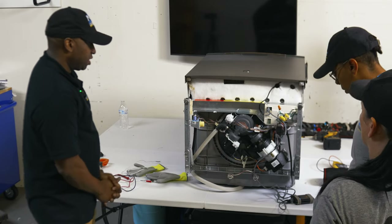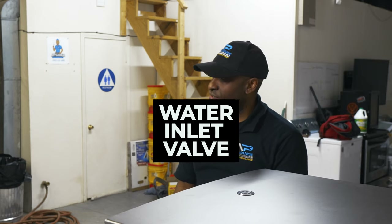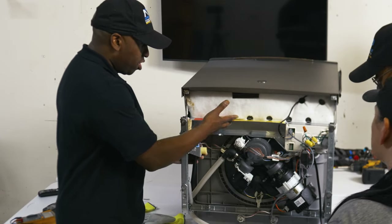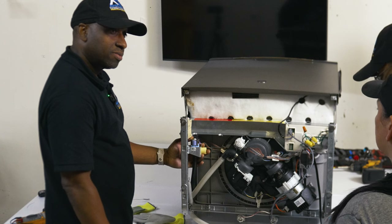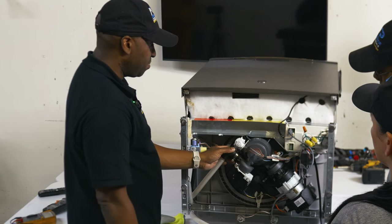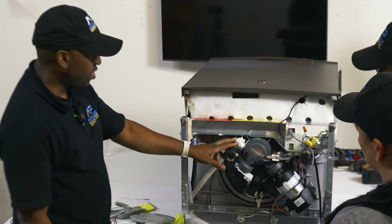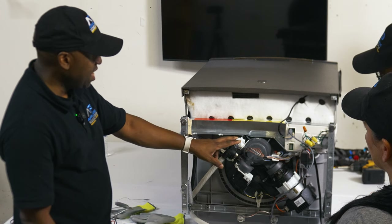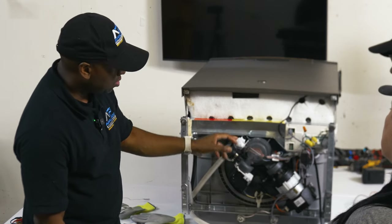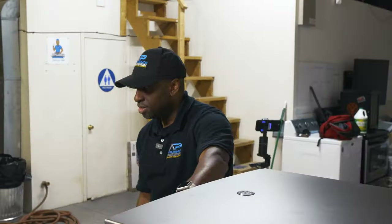Now we're going to dig down into individual components. The first component is the water inlet valve. When water comes in, the water inlet valve pumps water inside the tub. On a GE dishwasher, once water is pumped into the tub, this pressure sensor reads how much pressure is in the tub and sends a signal in Hertz to the control board. The control board then determines whether there's enough water, no water, or if it's overfilling.